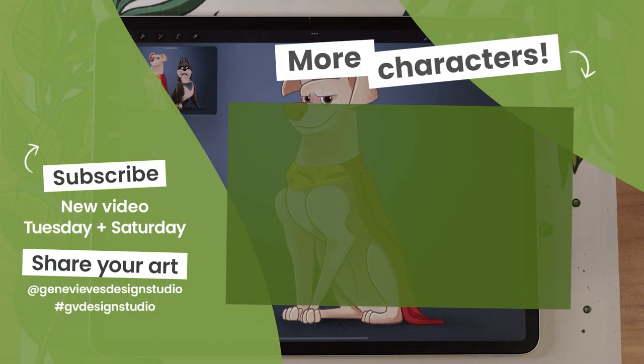I highly recommend checking out this playlist — I have a bunch more character breakdowns for you. Make sure to give this video a like and subscribe to the channel so you don't miss any of the weekly videos. Click on the link right here and I'll meet you there.